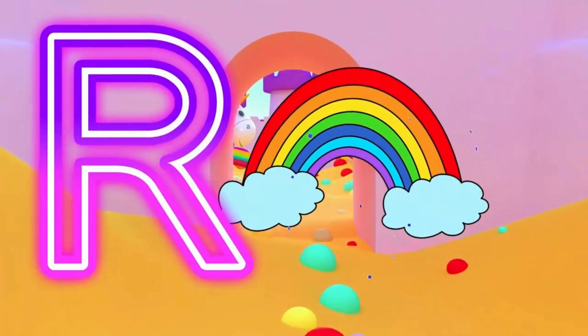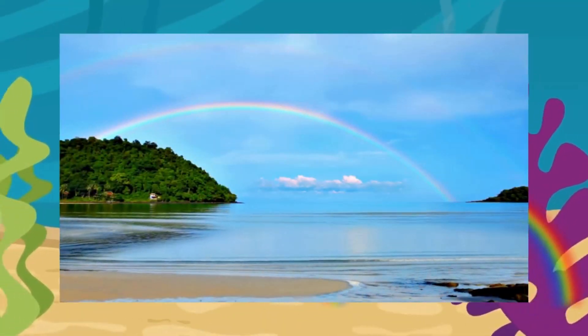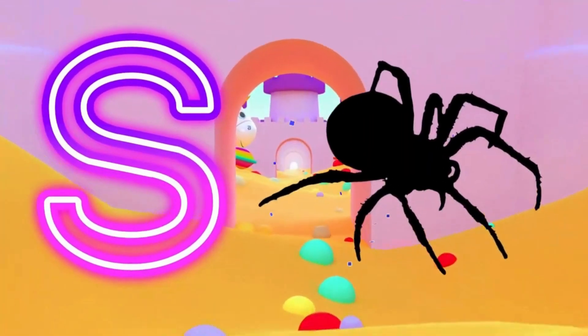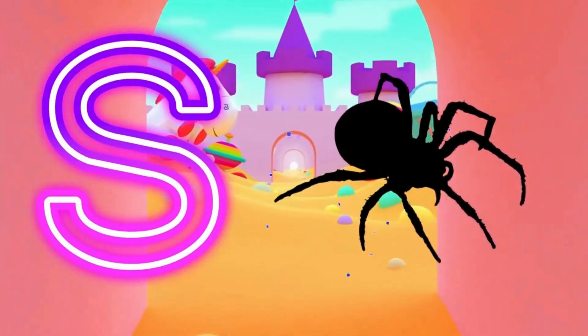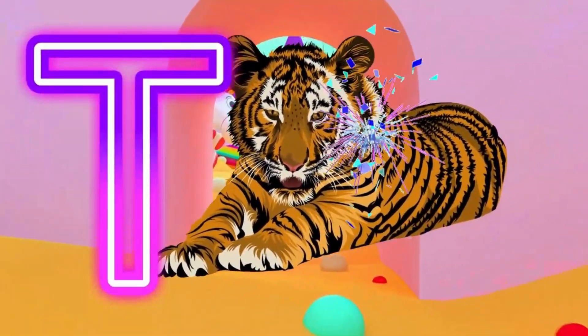R is for rainbow. R, rainbow. S is for spider. S, spider. T is for tiger.